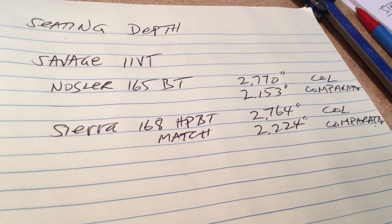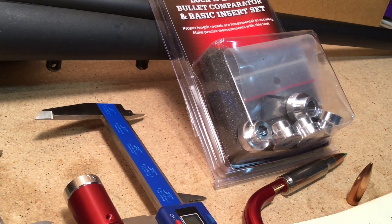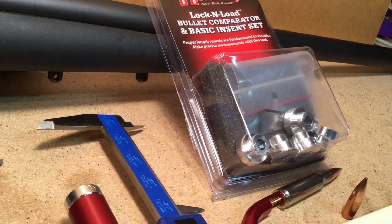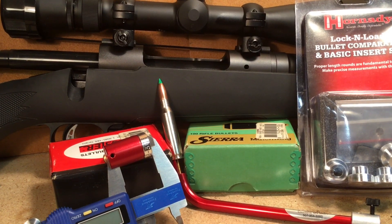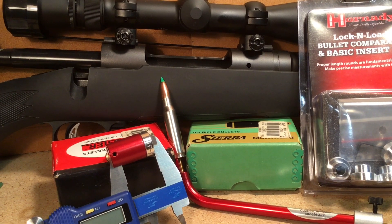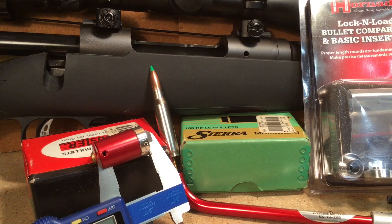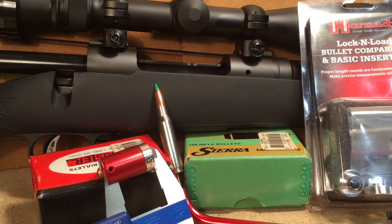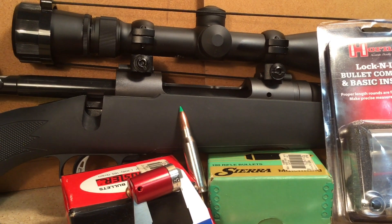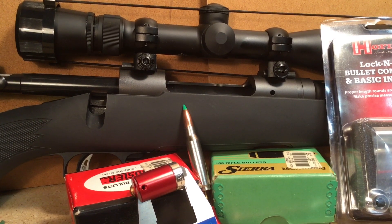So that's important information to have. The Hornady bullet comparator actually comes with 6 different inserts so it will accommodate a lot of different calibers. Once we get used to using this equipment we can get consistent results, and by taking multiple readings we can get accurate results. Knowing the distance to the lands is very important information as we proceed with actually reloading the 308 Winchester for the Savage Model 11VT rifle. Chapter 13 to follow.